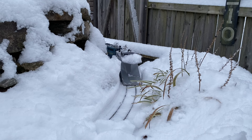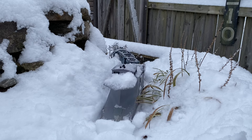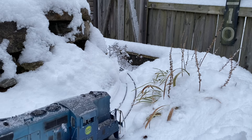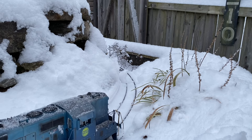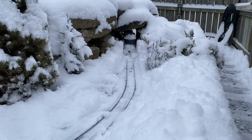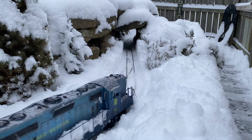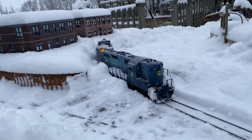So I removed the caboose to eliminate that dead weight, and I went around with a broom and swept some snow away from the tracks. That way I was only plowing about an inch, and I still had to back up and run a little bit fast at times. But I eventually got it done, as you'll see.